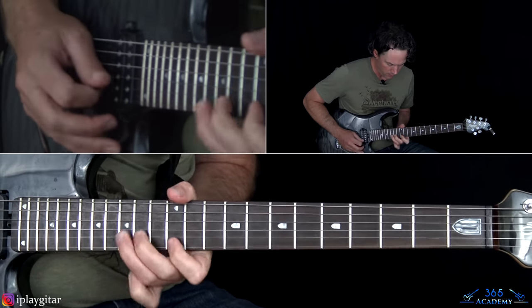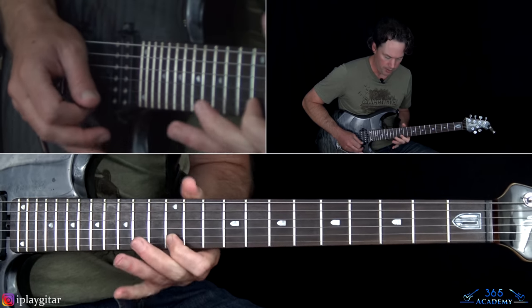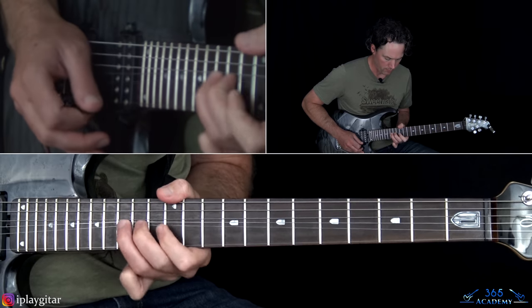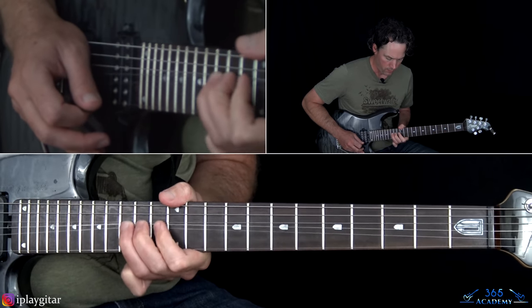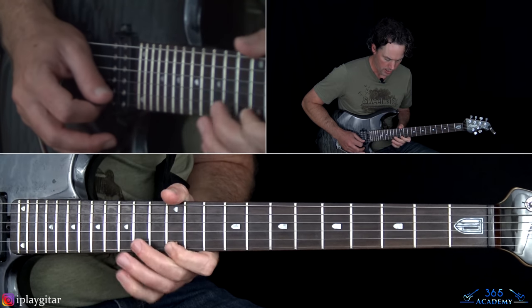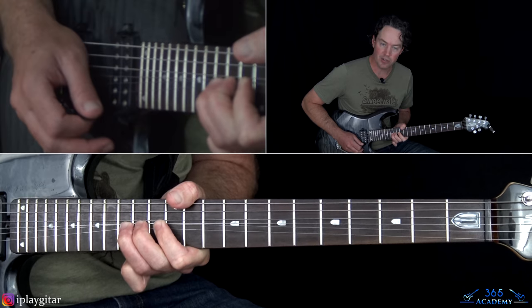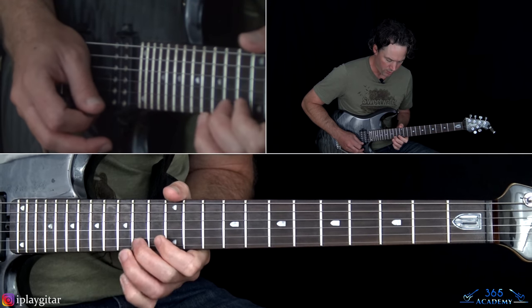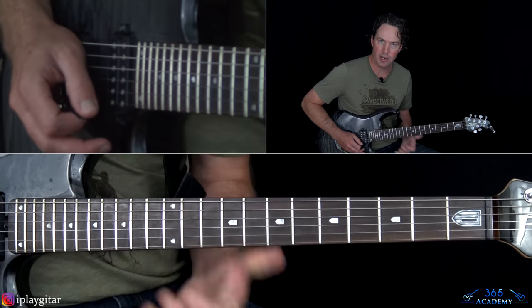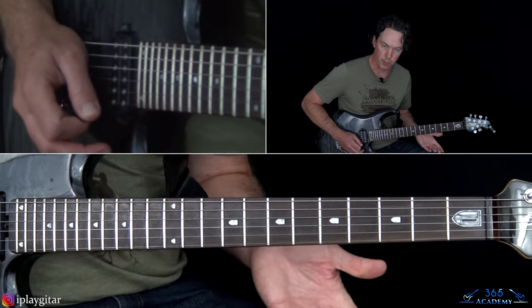The solo has a phaser on it — I'll take that off. We have this: just a 12th fret on the high E string into a bend at the 15th fret on the B. Do that three times. Then play the 15th fret on the high E string, and then 15, 14, 12, into a couple more of those same bends.